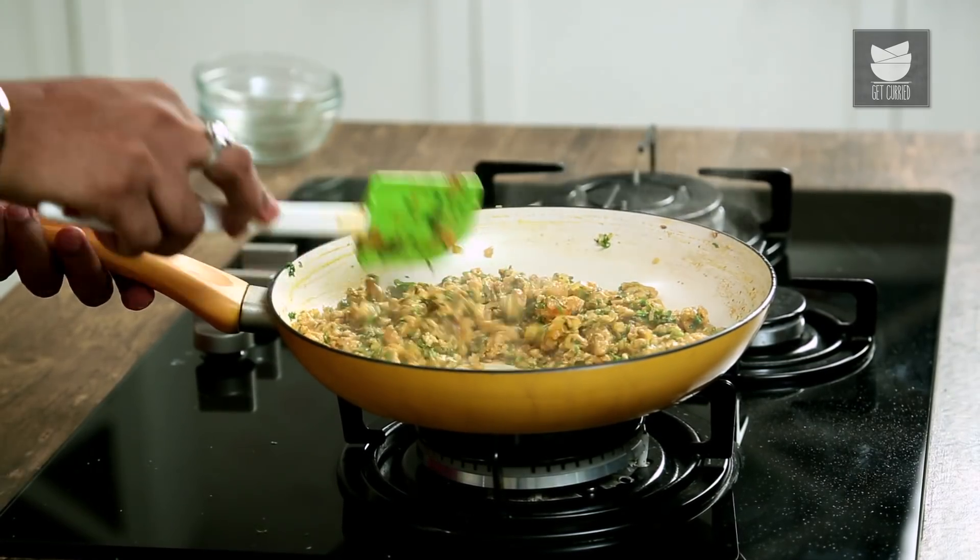In the interim, let's move on to the Puff Pastry. Here is a Puff Pastry which is beautifully laminated and layered, and it's available everywhere.